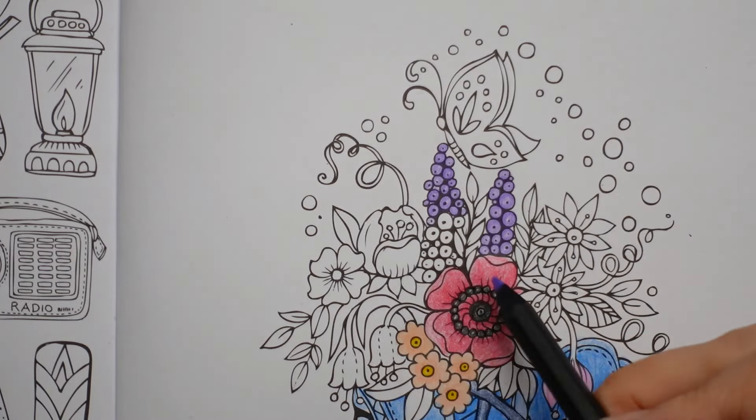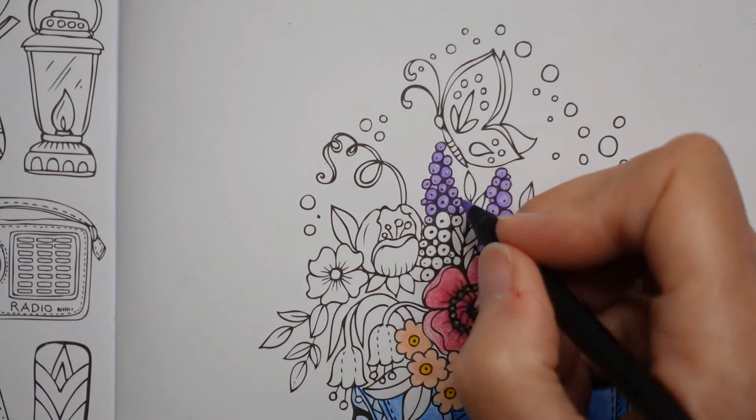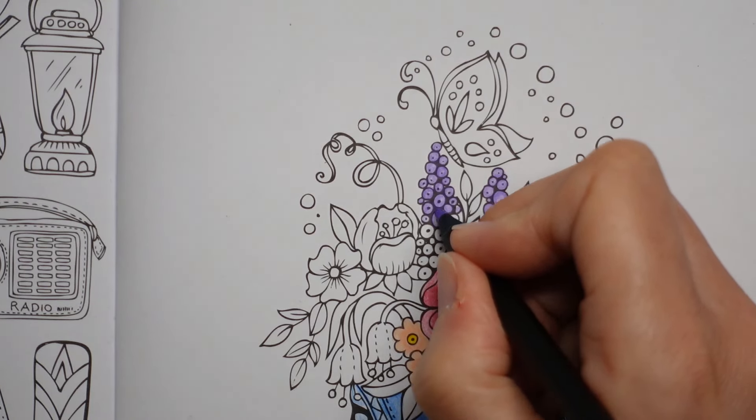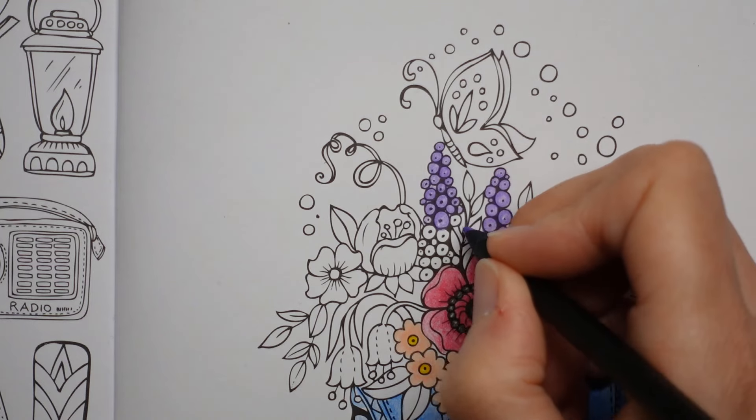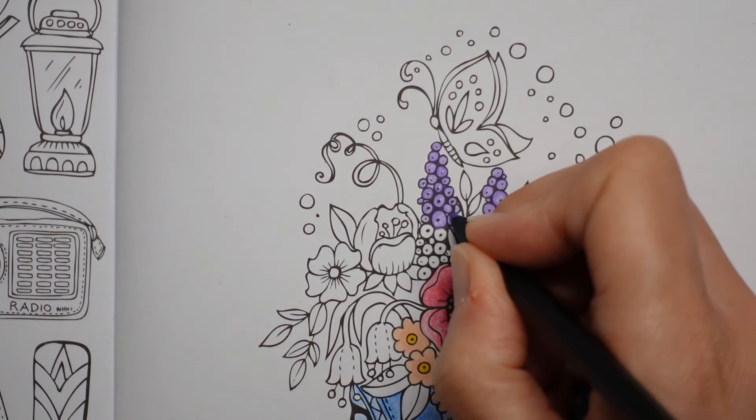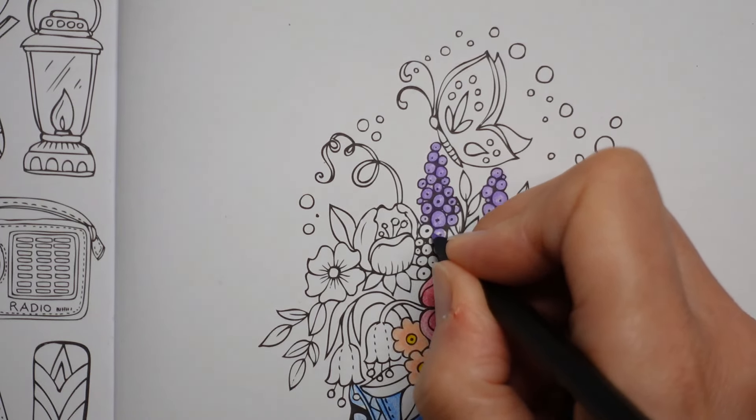I was going to do that one in the same colour as this, but now I haven't — oh well, we'll do it differently. It'll be more colourful then, won't it?